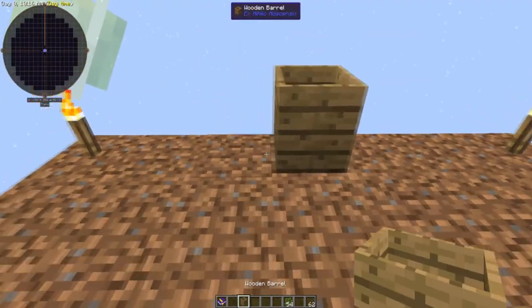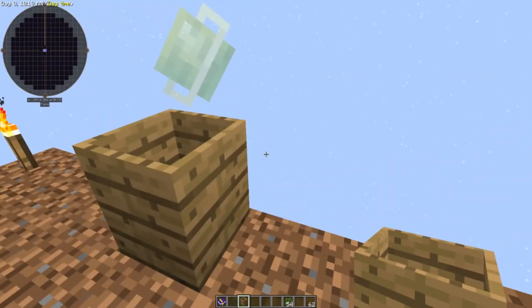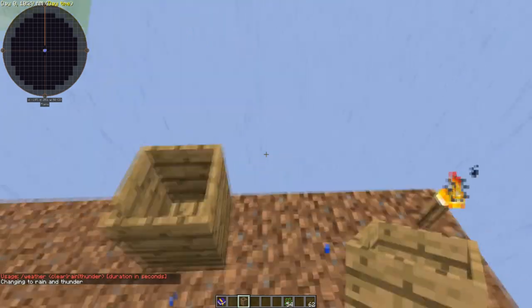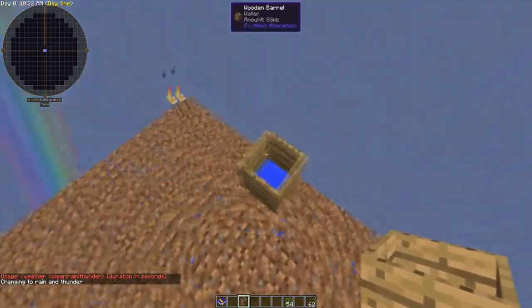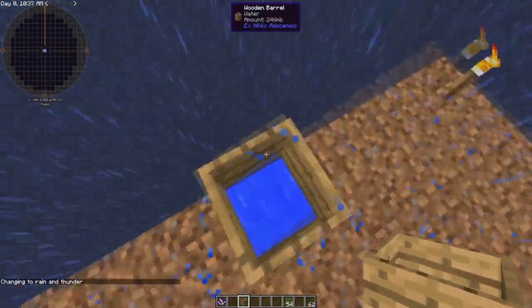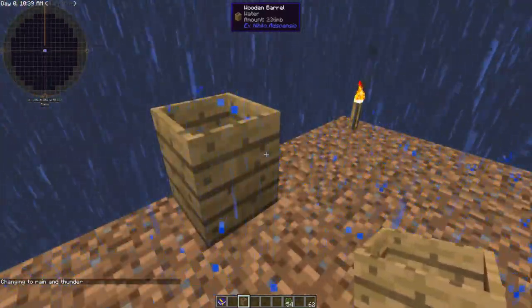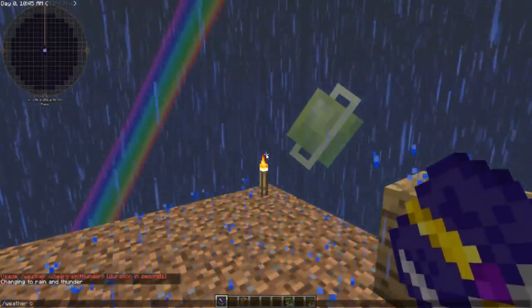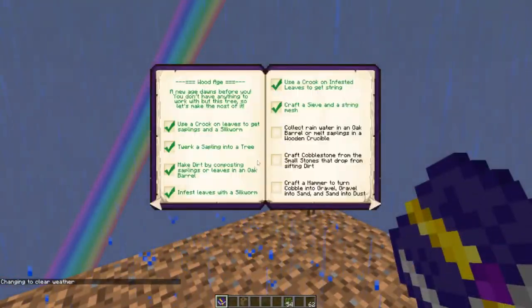All you need to do is place the wooden barrel down and wait for rain. But for the sake of this video we're going to set the weather to storm so you can actually see this filling up. As you can see, the water is filling up the barrel and it'll keep filling up as long as it's raining. Now the second part of this challenge — let's turn that off quickly.